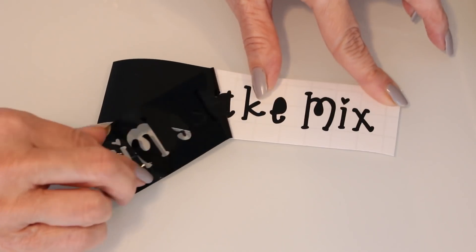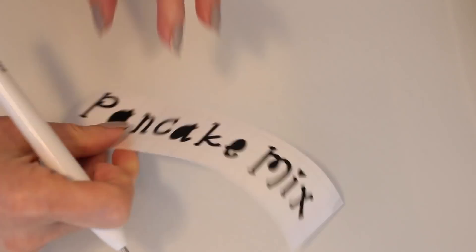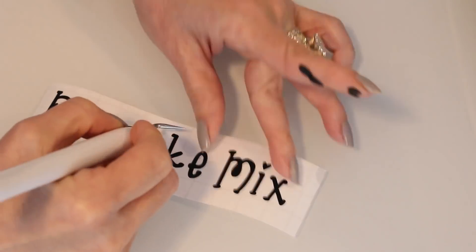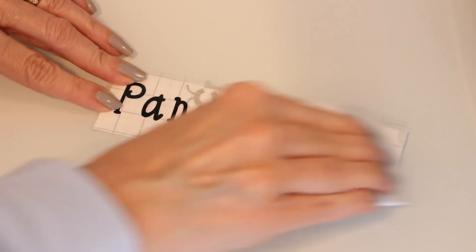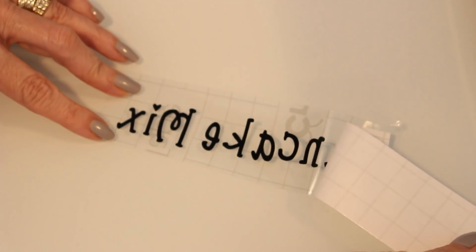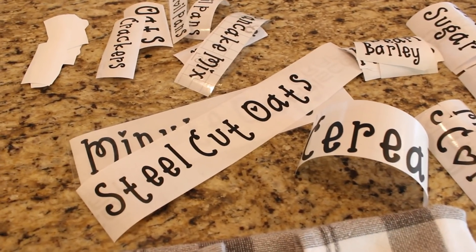Once all the labels are cut out, I weed out the excess vinyl, lay some transfer tape over it, and the label is ready to be applied to the container. I just repeat this whole process until all the labels are created. I have quite a pile of labels here. They're all cut out and ready to go. Now I just have to apply them to the containers.